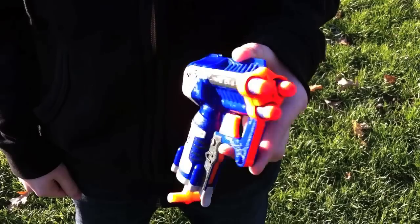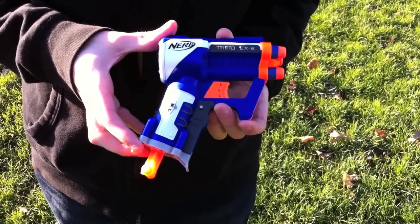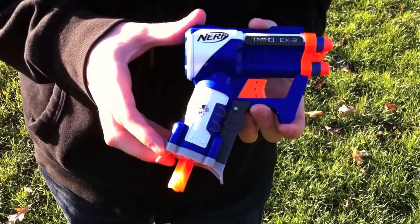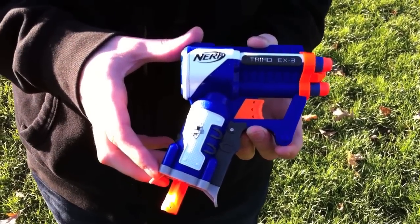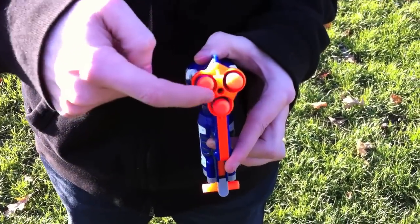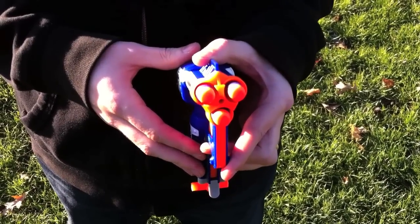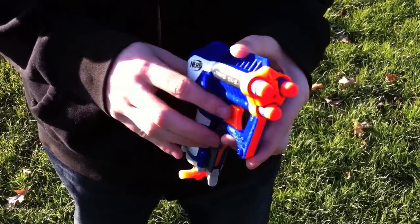Now the trick is this is a Jolt on steroids, but it does have the N-Strike Elite logo — so does it have the Elite ranges to go along with the paint scheme? That's what we're going to find out right now. I'm going to do 12 shots — usually I only do 10, but because this one does three, and because the barrels are in different spots which could affect how the darts go, I'm going to do four sets of three shots. Here we go.